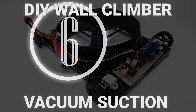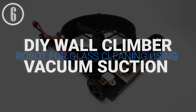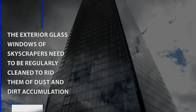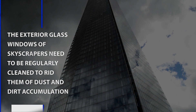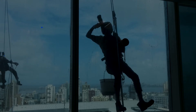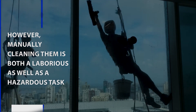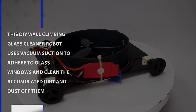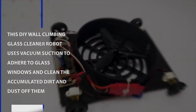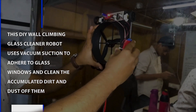DIY Wall Climber Robot for Glass Cleaning Using Vacuum Suction. The exterior glass windows of skyscrapers need to be regularly cleaned to rid them of dust and dirt accumulation. However, manually cleaning them is both a laborious as well as a dangerous task. This DIY wall climbing glass cleaner robot uses vacuum suction to adhere to glass windows and clean the accumulated dirt and dust off them.